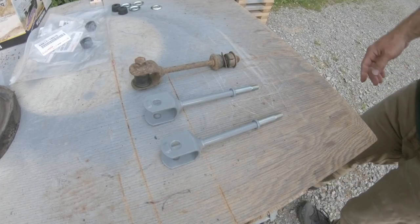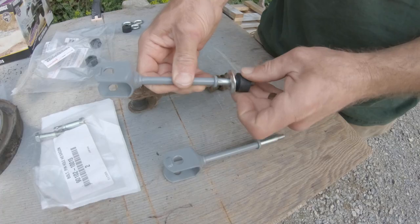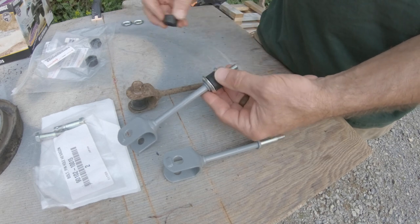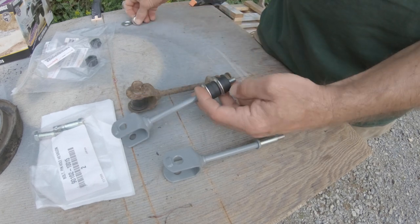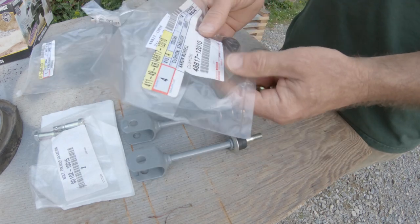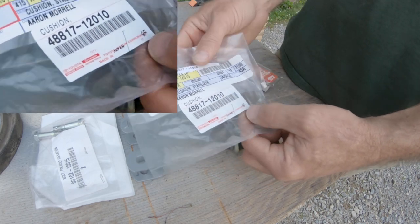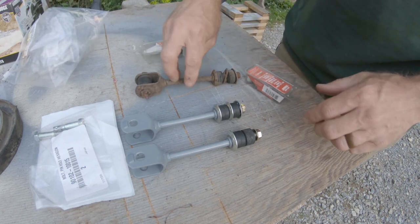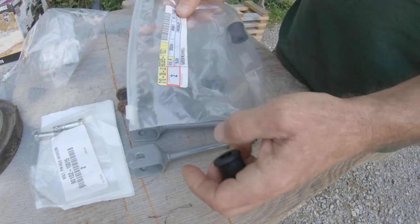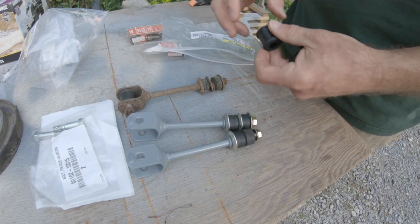At the end of the day I'm going to throw together these little links. I think I'm short a washer - I need to order a couple more. If you're wanting these cushion part numbers: 48817-12010, then you have to have this guy with the part number on this next one.